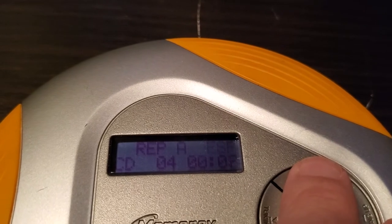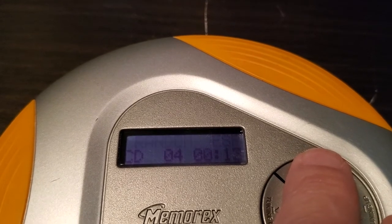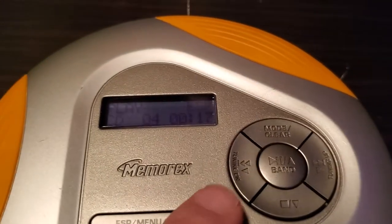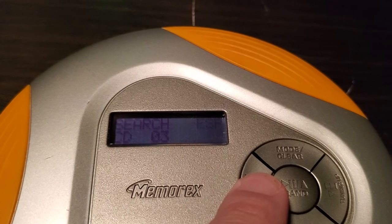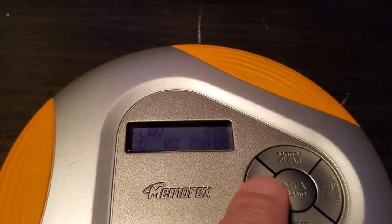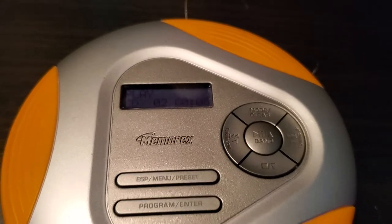There's some old repeat features: A, B, a little intro — play that little section of the song on each track. Random, and back to play. Let's go back in here, skip your tracks back to one. Nice, and a nice little CD player, pretty cool.